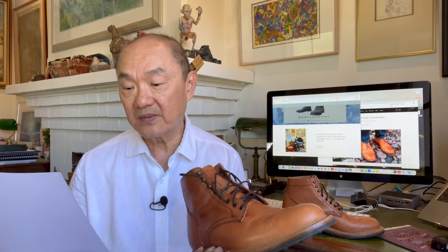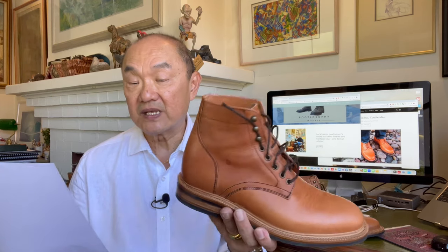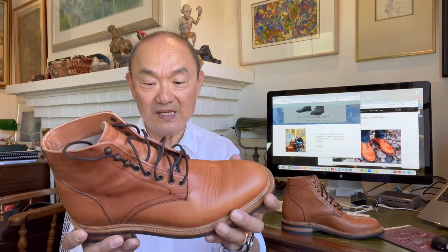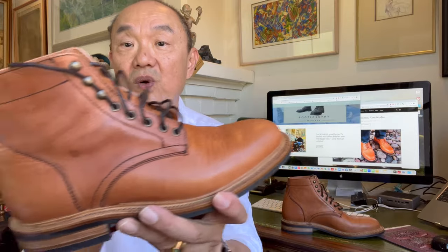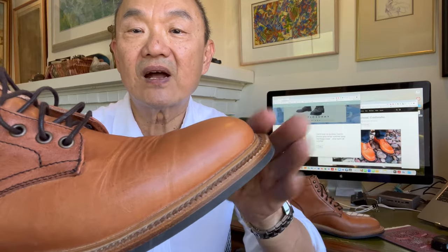The welt is veg-tanned leather and the midsole is veg-tanned leather. The sole and heel are rubber studded, and the heel stack is veg-tanned Benz leather — that's excess leather cut from the insole, so a little bit of saving and conservation in there. It is a split reverse welt, which means that the stitching on the Goodyear welt goes all the way around the boot, and if you look at the sides you can see the flare up against the uppers.